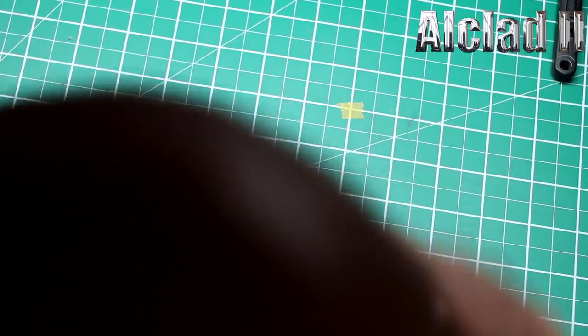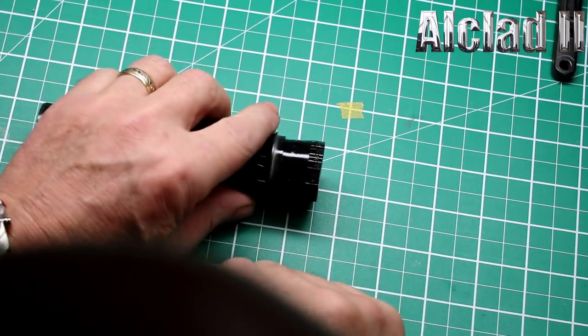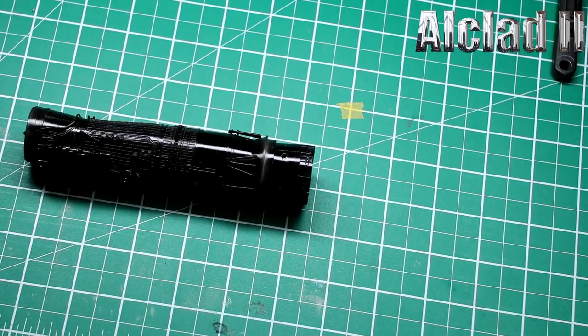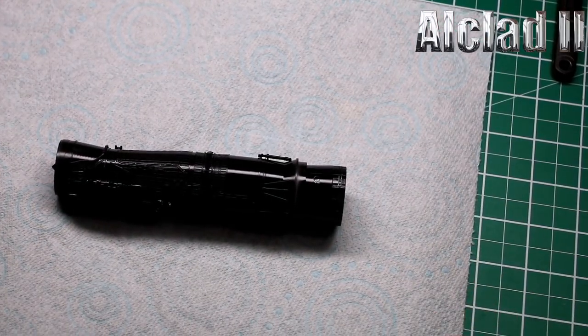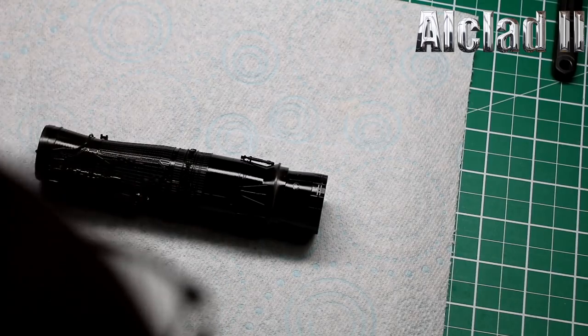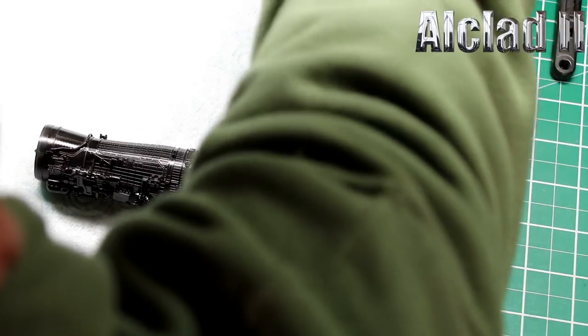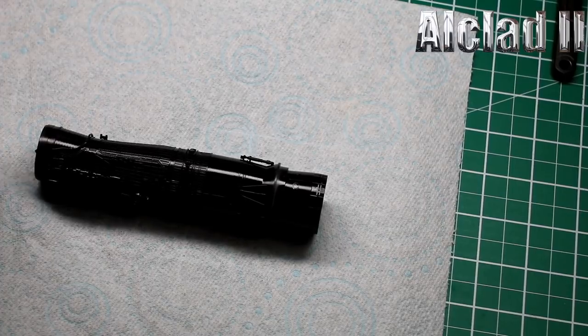Here we have the F-16 engine — she's all glossed up and ready for the metals to go on. The first metal is going to be for what I'd call the bell of the engine. We're going to use some darker Mil Spec Alclad 2 metallic, and we'll get that running to start off.